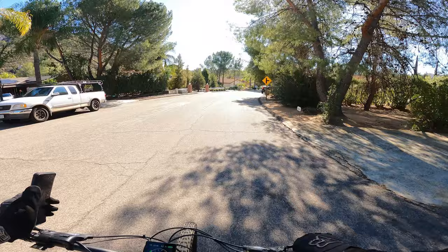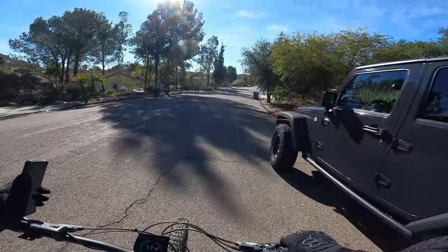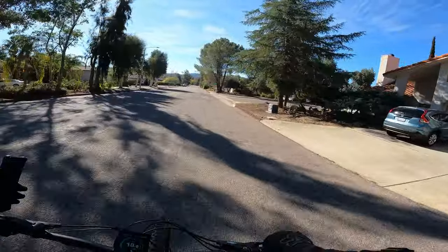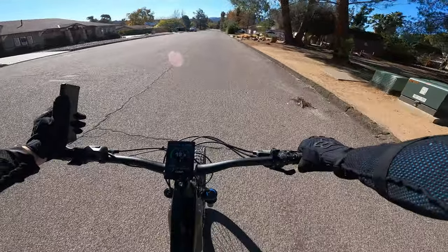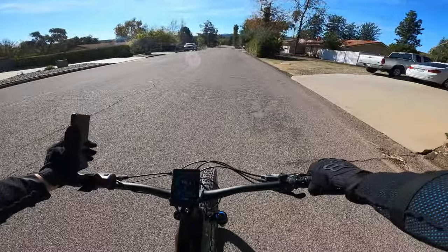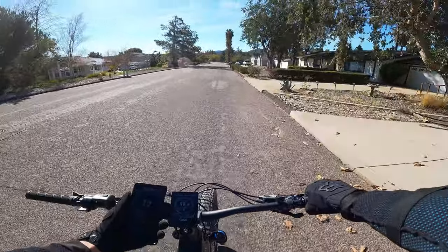I was curious how accurate the speedometer was since the bike came with the tire size programmed at 26 inches. I changed it to 27.5 inches to match the actual tires, and now comparing the speedometer to GPS it looks like it's right on.